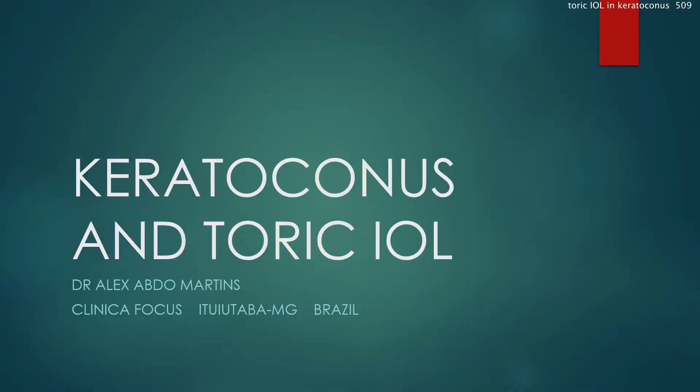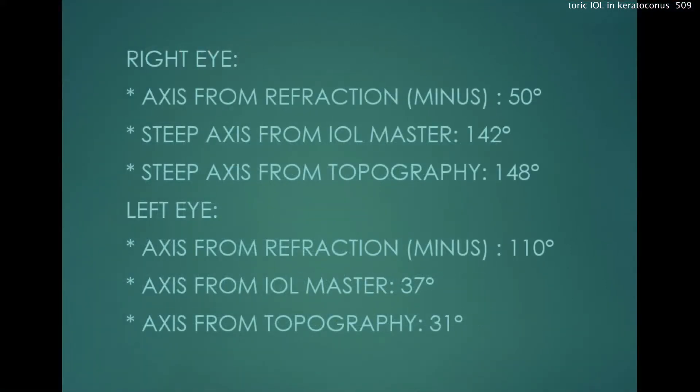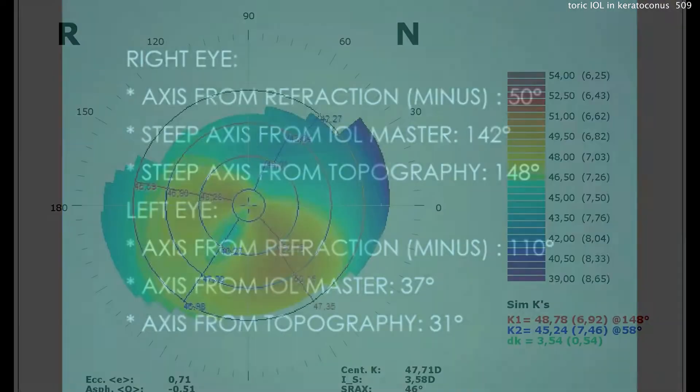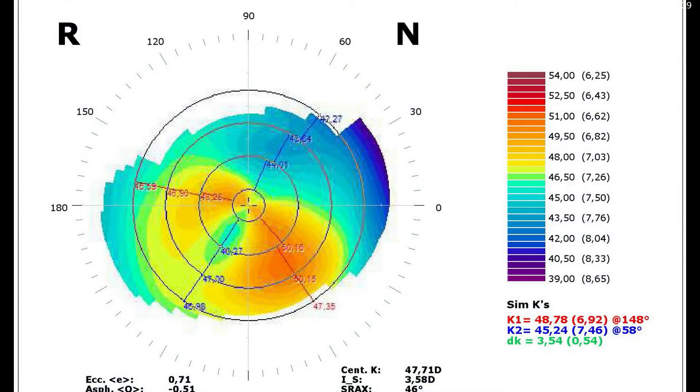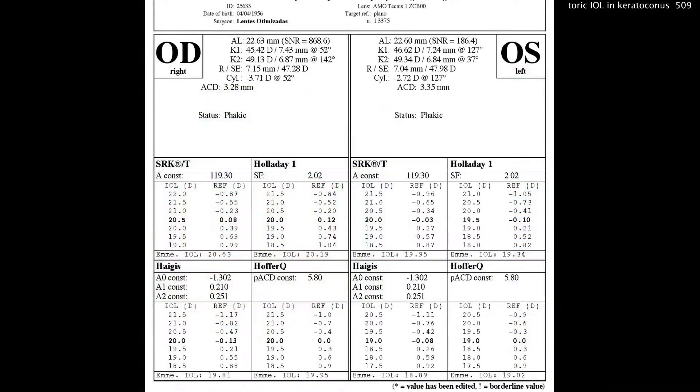In this case, the important thing to remember is the patient has been wearing glasses for treatment of the keratoconus and refractive error — not a hard contact lens. You can see that the steep axis in each eye is very similar, which is very consistent. Looking at the topography centrally, that 3mm zone is pretty regular and pretty symmetric.